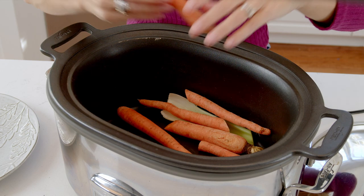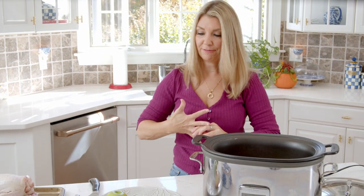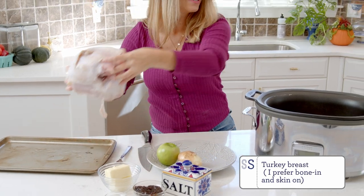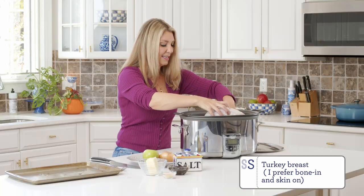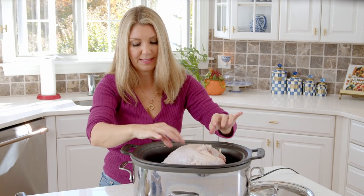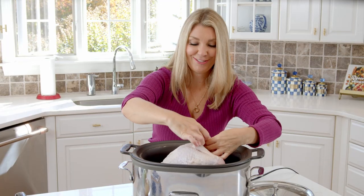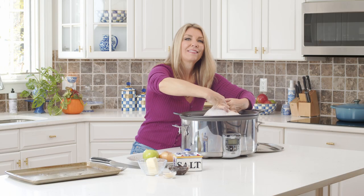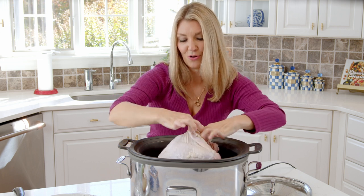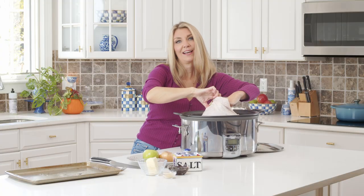Once you have all of your vegetables in, you're going to add the turkey breast. I'm going to take off my rings because this is the messy part. Just sit the turkey breast right in the center — your carrots and celery are going to hold it up — then tuck in any loose skin. You're going to loosen the skin off of the meat, so you have to stick your hand into the breast. You'll feel the little membrane attaching the skin to the meat. Do this very carefully — this is the same method used for a whole turkey.